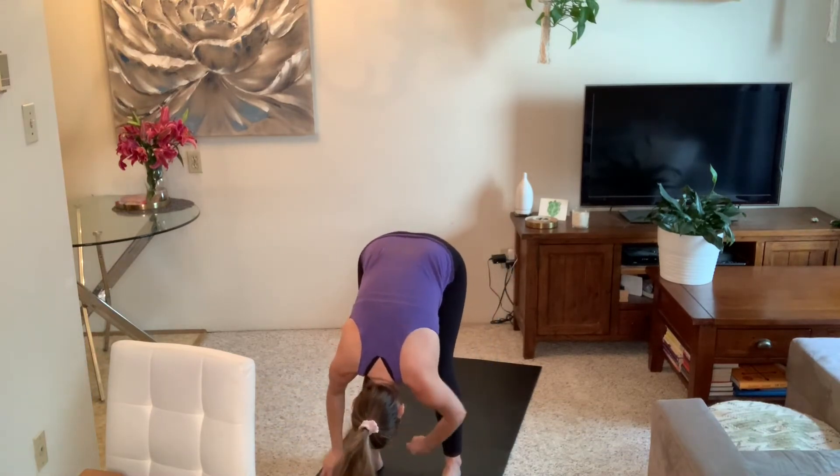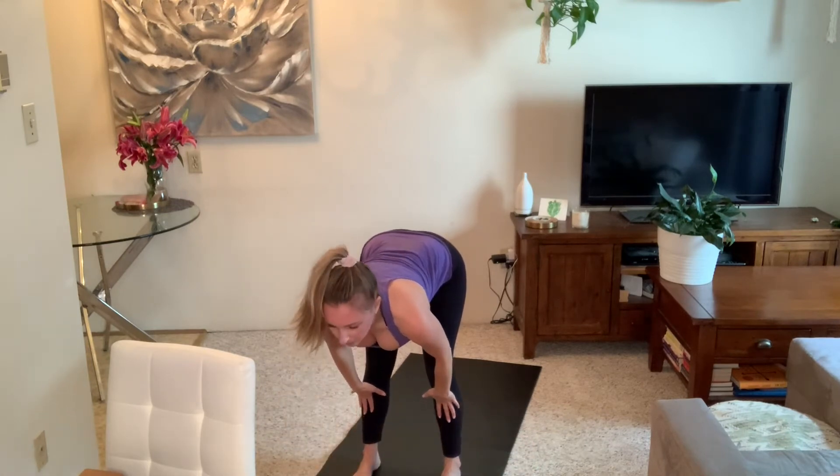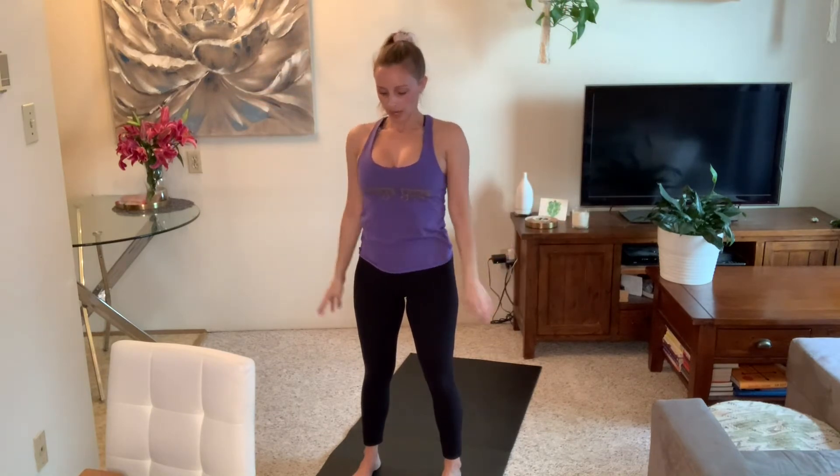Exhale, plant your hands, pick up your back knee, step forward into a forward fold. Inhale halfway lift, exhale fold down. Flat back, inhale stand up, reach up. Exhale, release your arms down to your sides. Give your shoulders a little movement.